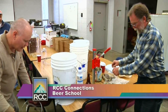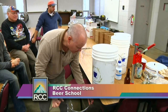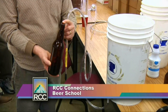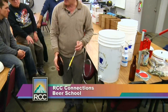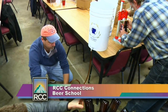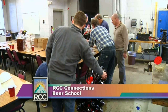This is a bottling wand — it goes on the end of this tubing and has a little valve on the tip. When it hits the bottom of the beer bottle it opens up, allowing you to fill. Fill it all the way to the very top, then lift it off — as you pull it out it leaves exactly the right amount of headspace for the cap. Then hand it off to the next person who will cap it, while the bottle loader keeps handing bottles to keep the assembly line going.